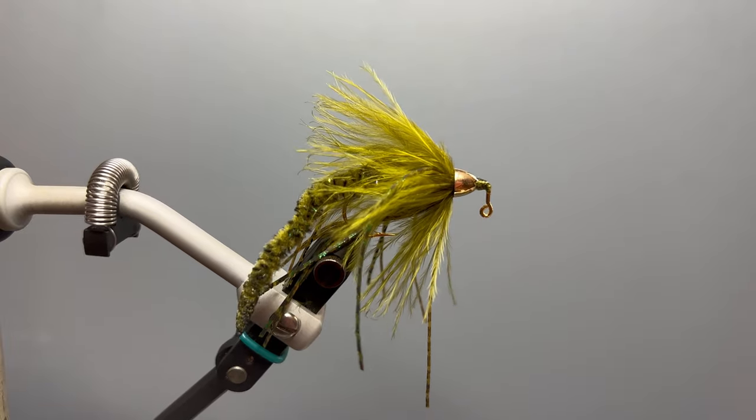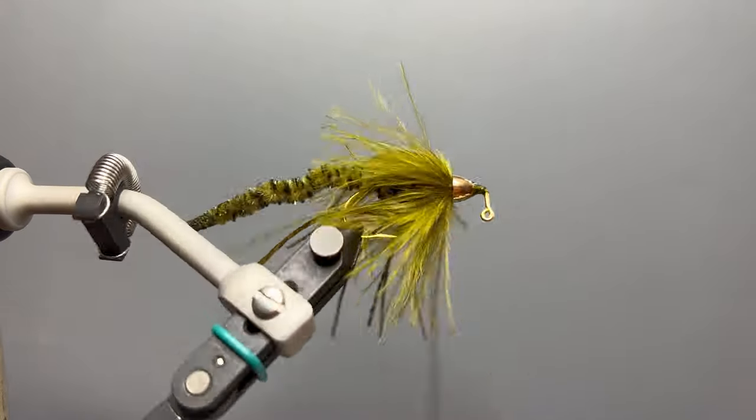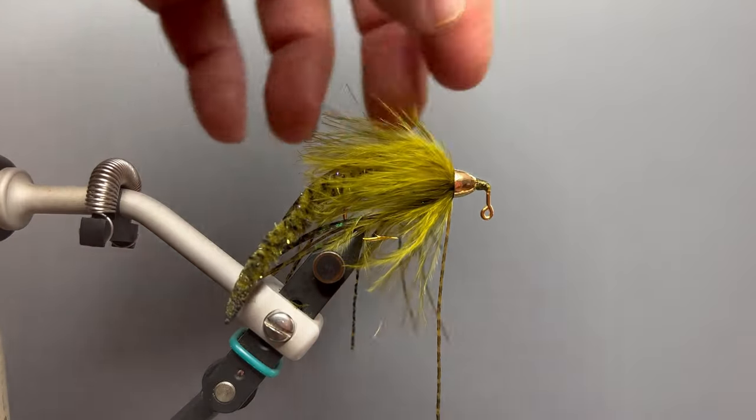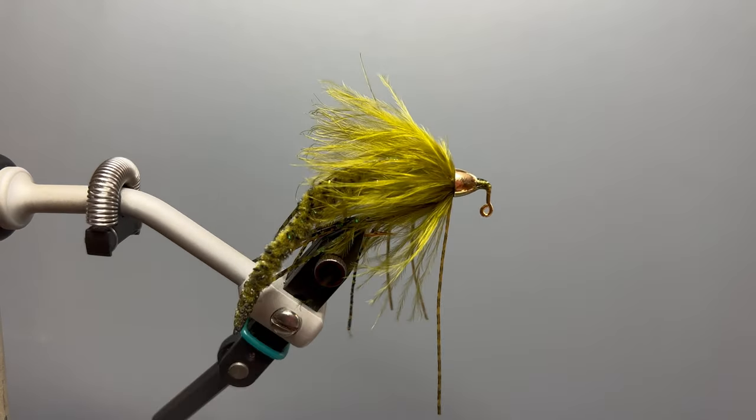We call this fly the hula worm. It's a scaled-down derivative of the jiggy worm, a popular bass fly. It only uses three materials other than the hook and the bead: the tail, the legs, and the marabou. Today we're going to tie it in olive.